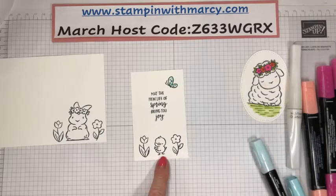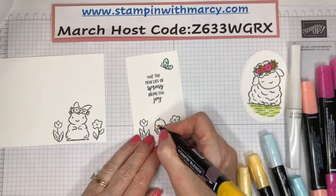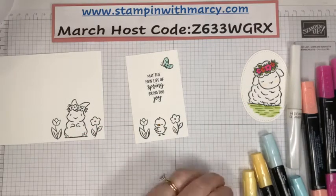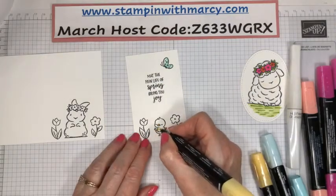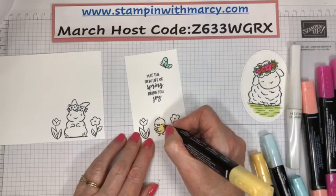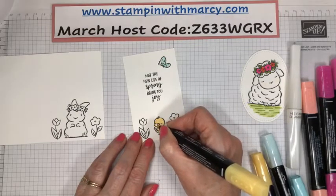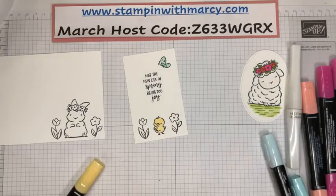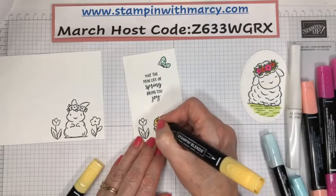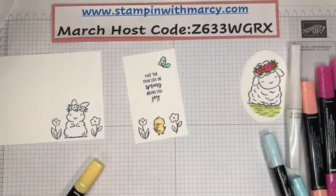We are going to color this adorable little chick that has so much attitude. She's going to get a dark mango melody for her little beak and the center of the flowers. She's going to be all light saffron. Today is also the last day to sign up for the March Paper Pumpkin Kit — if you are wanting that kit, you best be getting it ordered right away. We're coming in here with a little bit of dark just so that she's got some shadowing. Very subtle.